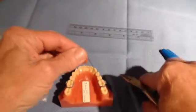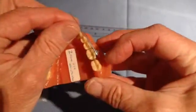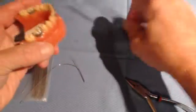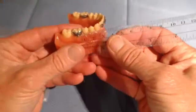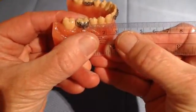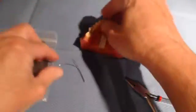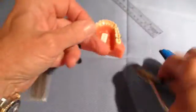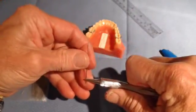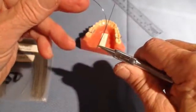Next, you would put it back in the arch and then mark it at the mesial of the tube. But I'm going to estimate where that is because we know that molar tubes in the POS system are generally three millimeters wide. So I can estimate that and expedite this procedure. So again, I will bend around the round end of the plier, putting it right there at three millimeters from the tube.